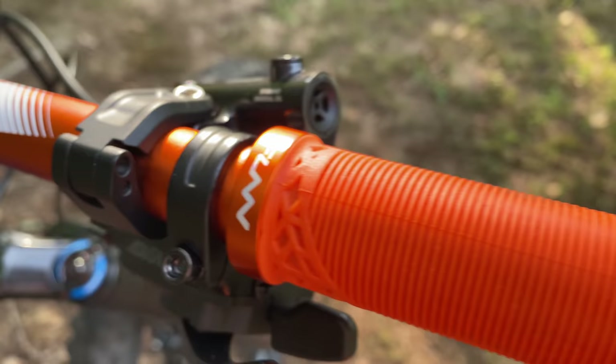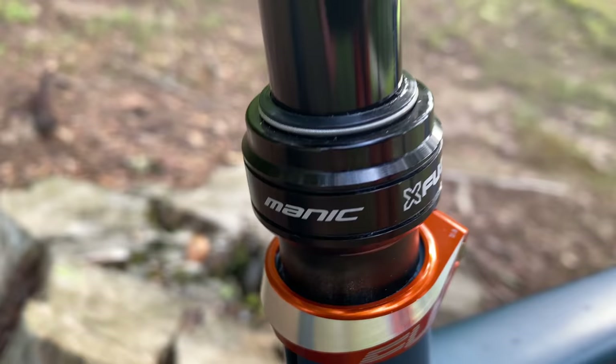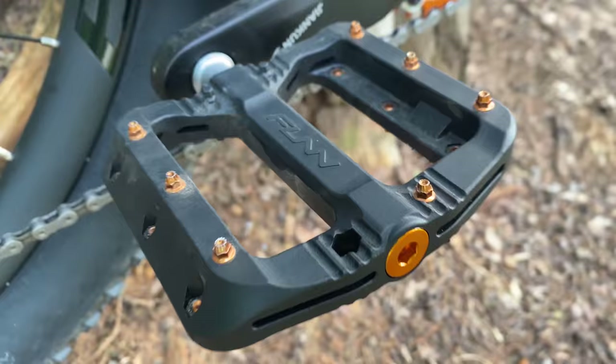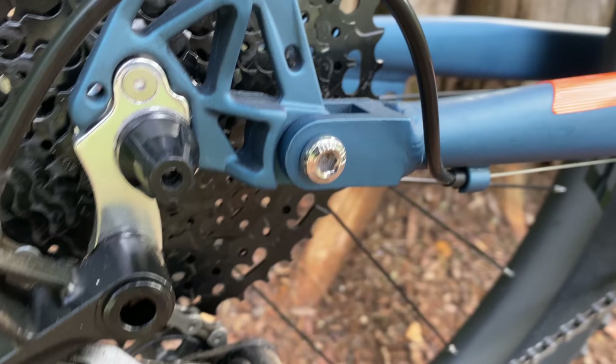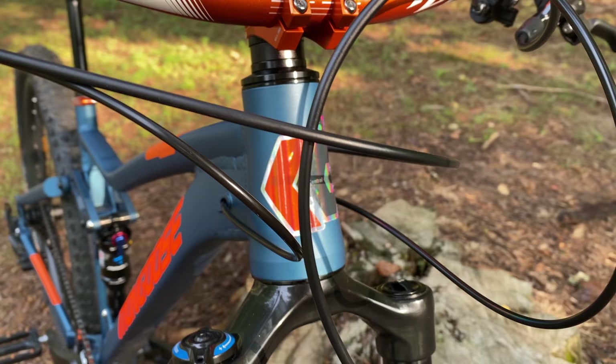All the other Fun top-end components are carryovers from Stage 2: the headset, the stem, the matching grips, and the bar complements like the shifter, brake controls, and the dropper remote. I also kept the X-Fusion dropper - it's the best of the four that I've tested. The entire Fun kit made its way from Stage 2 to Stage 3, along with the IXF crankset. All of those parts proved themselves worthy of making the cut.